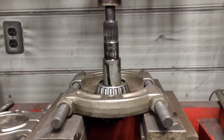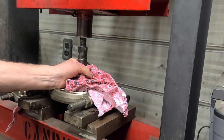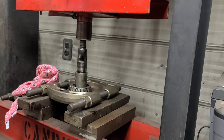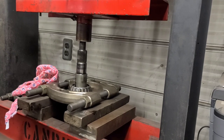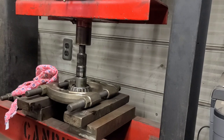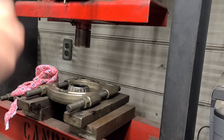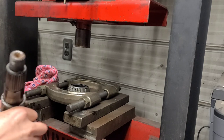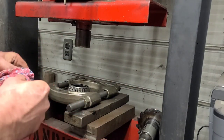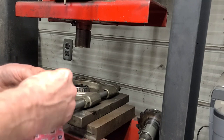We don't need the pinion, we don't need the bearing, but we need that shim. This shim here — the pinion is junk, the bearing is junk, but we need that shim. Otherwise we'd have to go through the trouble of calculating and measuring pinion depth. I find if we reuse the existing shim, 99% of the time you're good to go.